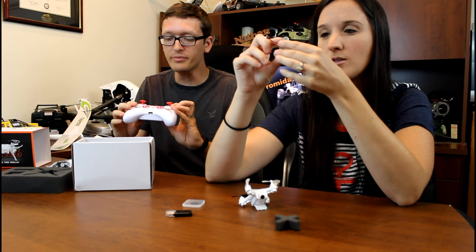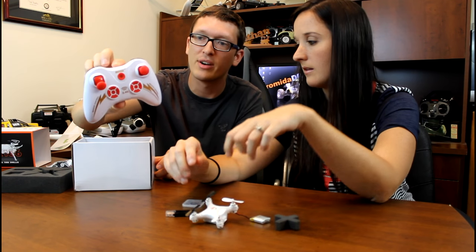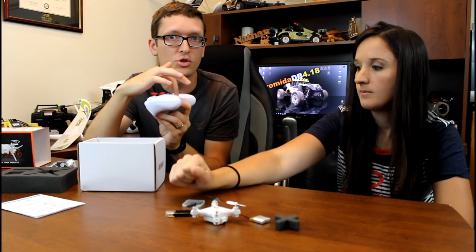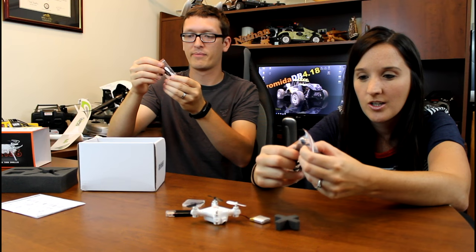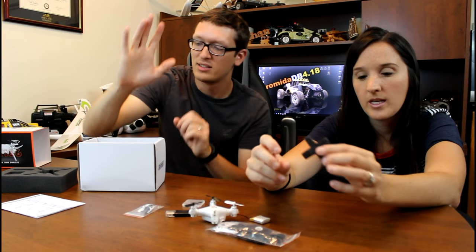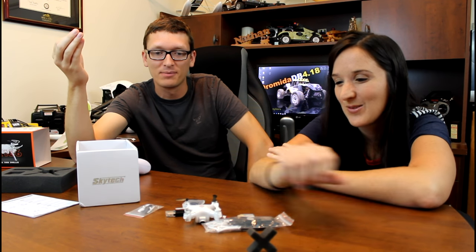It's a 220 milliamp 3.7 volt battery. The camera looks pretty nice — it is tilted down already and does not tilt with any control, but that's okay. The transmitter looks really nice, a little nicer than your average one. It also has a USB port on the bottom, so you can charge your quad from your transmitter if you want — a nice added bonus. In the box you've also got a screwdriver, USB charger, landing gear, prop guards, and four spare props. I'm very impressed — the packaging, the appearance, the first impression is awesome.